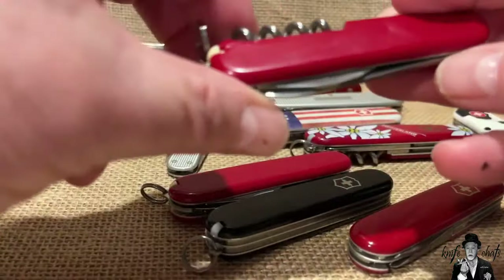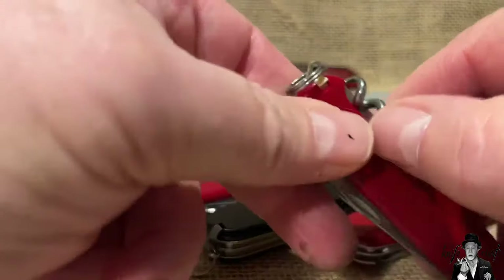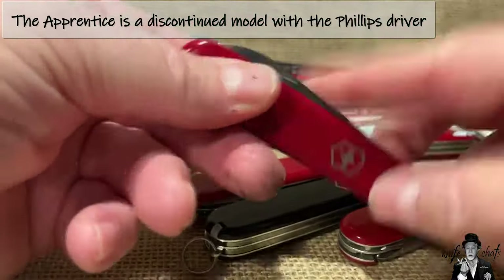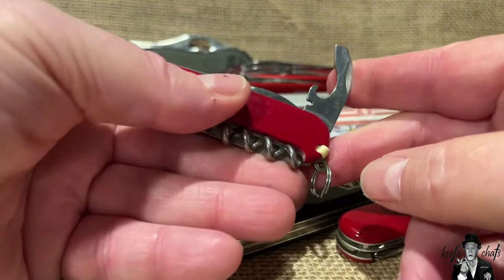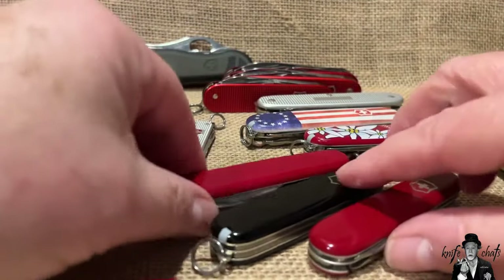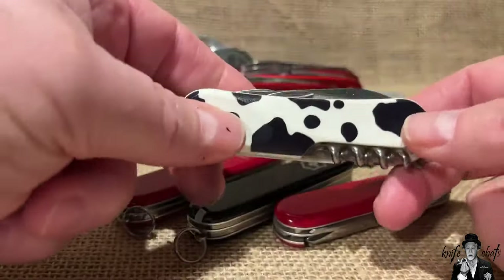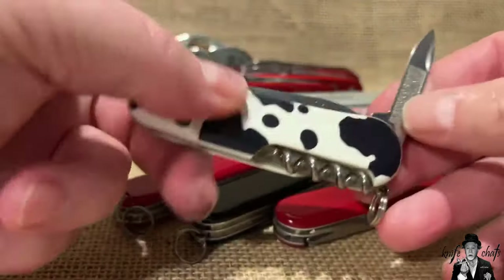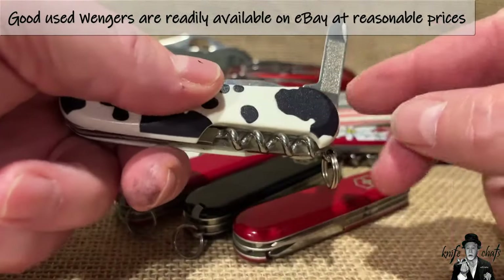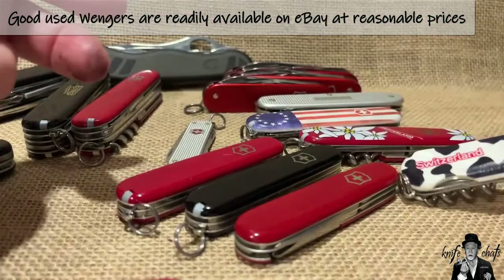There's also the Waiter's tool - a single-layer knife with a corkscrew on the back, the main blade, and a combination tool. I don't find that as useful as the Walker. If you're looking at 85mm or close to 84mm options, Wenger had a lot of versions with nail files, but you'd have to look at the secondhand market for those now.